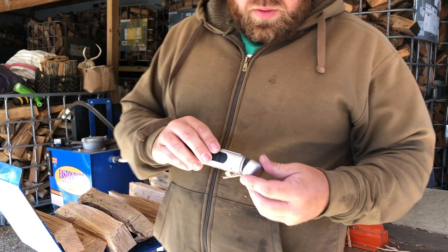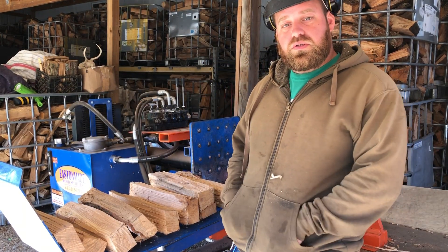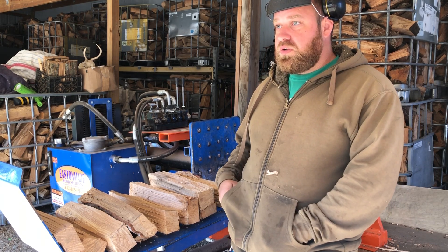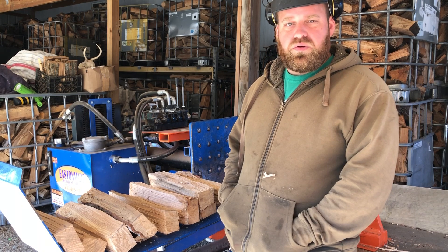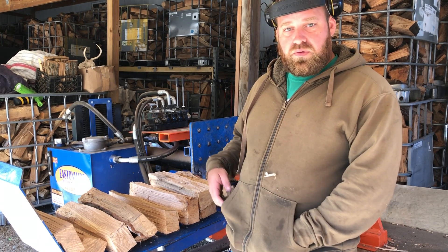So there you go, we're ready to sell this right here. I'll get the totes staged behind the truck, and then I'll bring you guys along for loading up the truck, which you guys have asked about — how we load with the totes. It's pretty easy once you see the way we do it. I'll pause the video here and we'll start a new one right over there at the truck once I get set up.